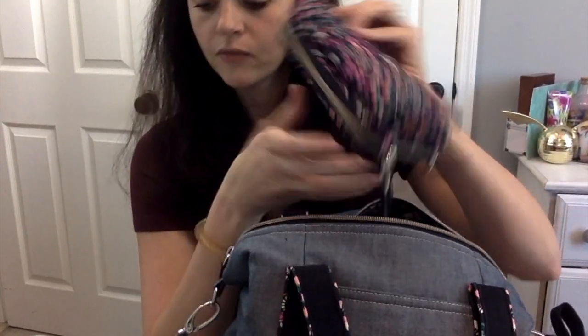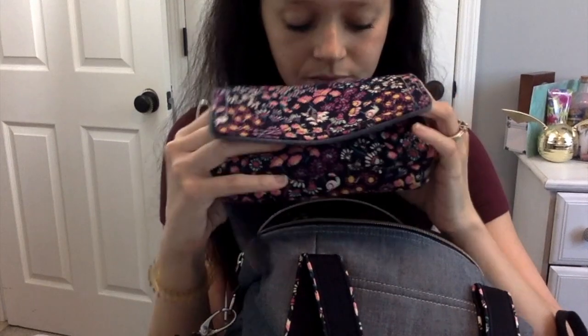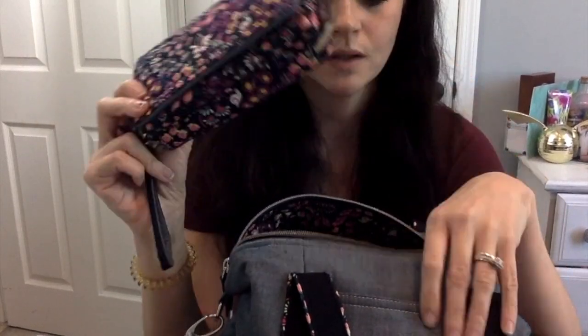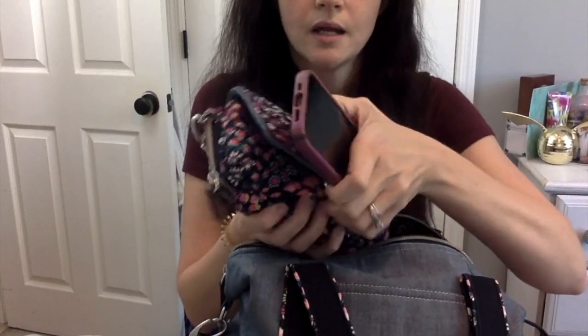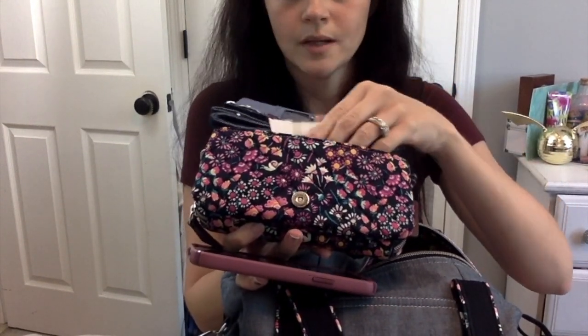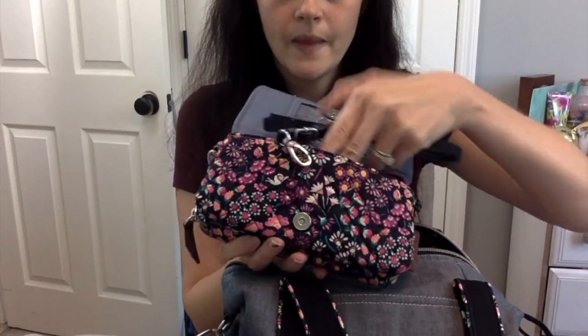Then of course I have the VB Petite Garden crossbody wallet. I found this for a really good deal on eBay — I also have it in the Chambray but I'll show that in another video. This is a really nice size. I use it a lot, especially when I'm running into a post office real quick to ship stuff off. I just slip my phone in the front compartment — I still leave the crossbody strap inside because otherwise I'll lose it. I lose all my straps unless they're attached or stored inside the bag.